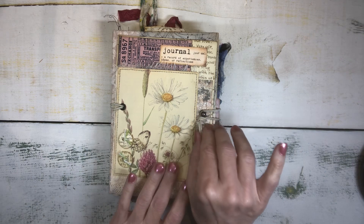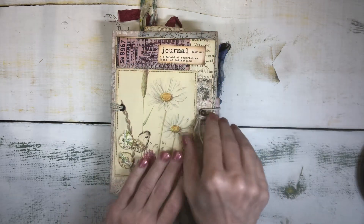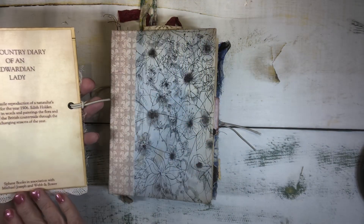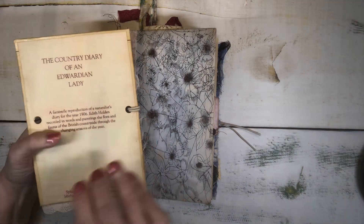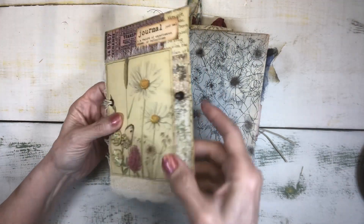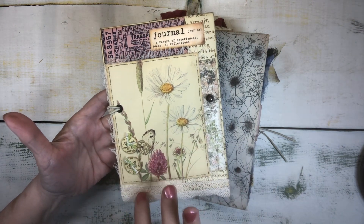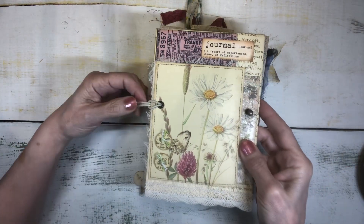It's something I've never used before — an actual journal cover topper that is this piece right here, and it includes the closure. I did not glue it on. It could be glued on to the front but I didn't want to do that. You can see that even the inside of this journal topper is made from a book, The Country Diary of an Edwardian Lady — a nice thick heavy multi-layered cardstock with some collage elements.